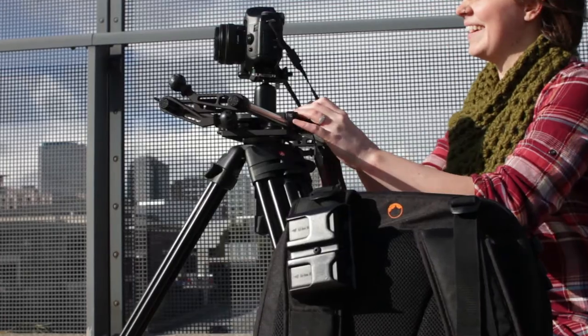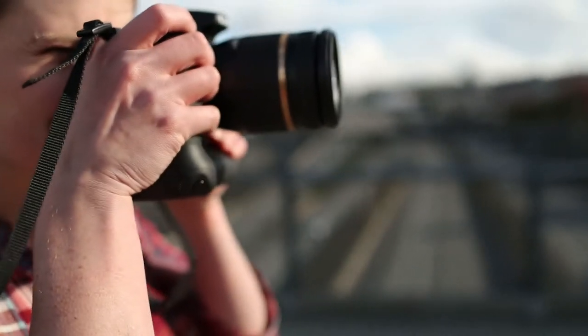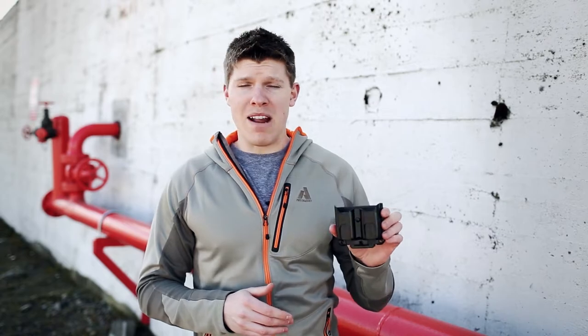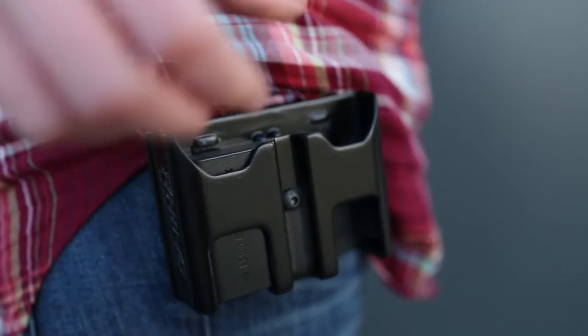We've heard from many in the photo and video community that they're tired of heavy, bulky, expensive battery grips to provide the power they need for all day shooting. We invented a low profile, hard shell battery holster that holds two LPE6 batteries.